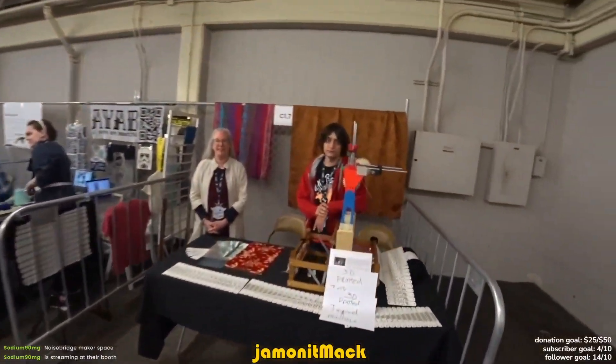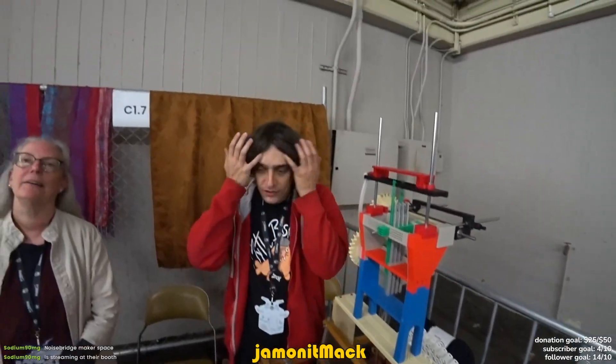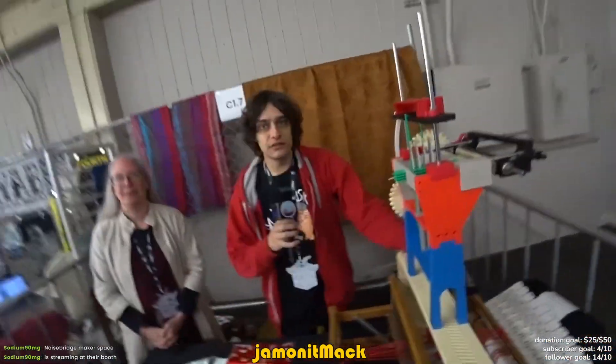Hello! I'm good. How are you? Pretty good. Can you tell us about your booth? Sure. Can I hand you the mic so we can hear you? Sure. Tell us all about it.